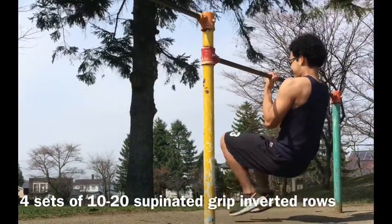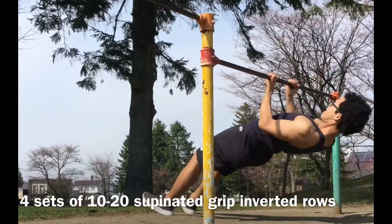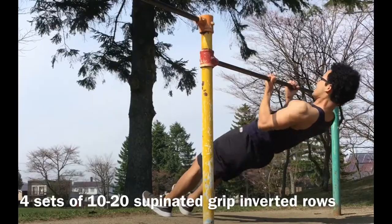This is supinated grip inverted row. This is almost the same as the previous one, but the grip is different.